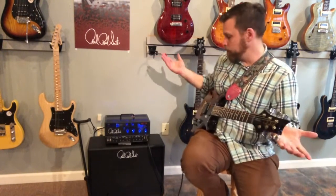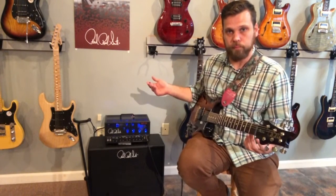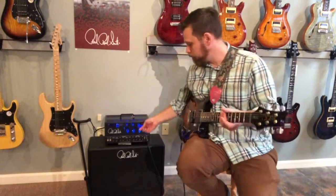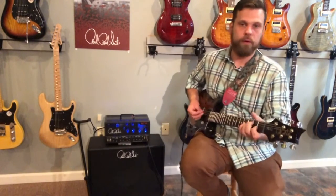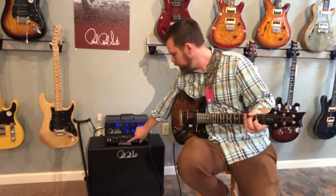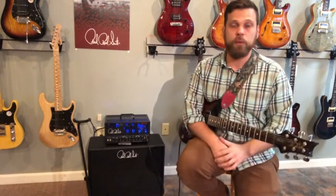No bells and whistles — it gives you bass, middle, and treble. On the treble, if you pull the treble knob out, it gives you a boost on the clean channel. Push it back in, you're back to normal. And that's foot-switchable too — it's a nice function to have.